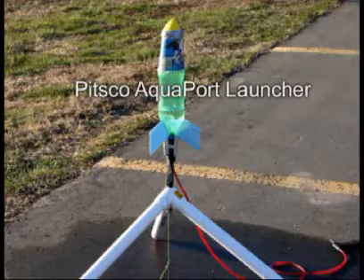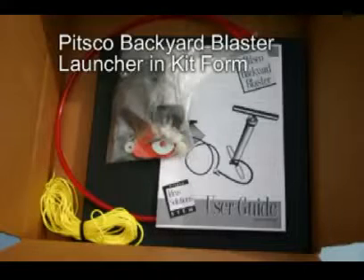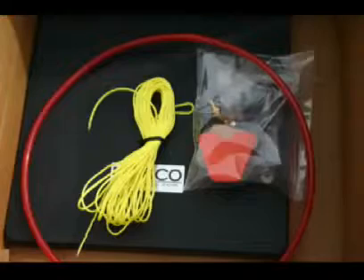For a launcher, I purchased both the more expensive PITSCO Aquaport launcher and the cheaper Backyard Blaster launcher in kit form. So far, I have only used the more expensive launcher, which works very well.